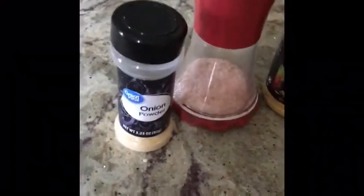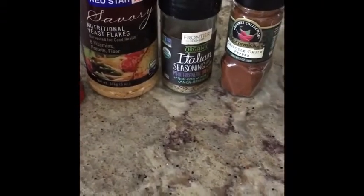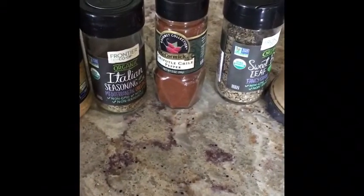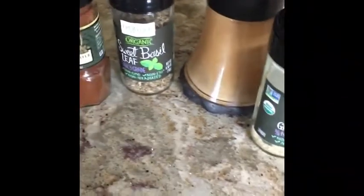Here's the seasoning. I've got a little bit of onion powder, pink Himalayan salt, nutritional yeast, Italian seasoning, smoked chipotle pepper, some sweet basil, some black pepper, and a little bit of garlic.